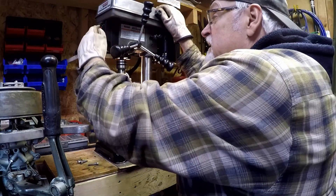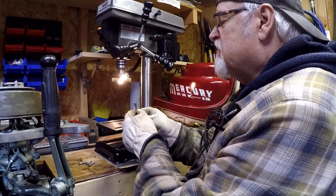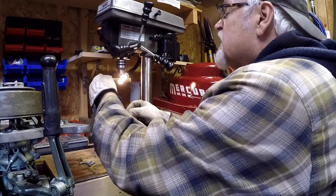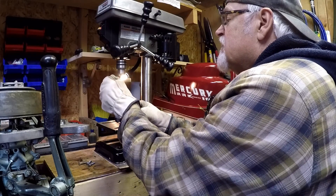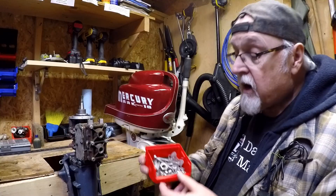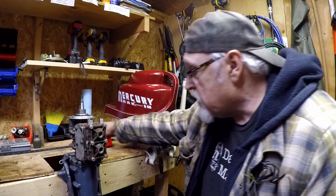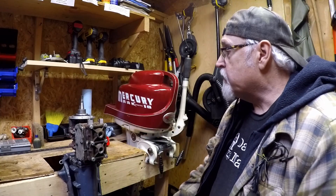Let's get going on this restore, Part 5. Beautiful, works good. Got all the hardware all cleaned up with the drill press — I just put the wire wheel on it as you saw in the video there. Got that all cleaned up, ready to mount the magneto plate.